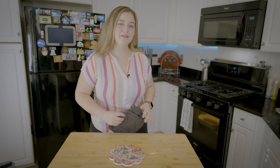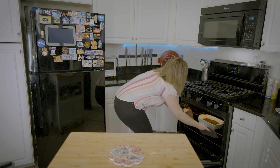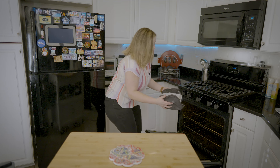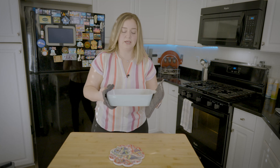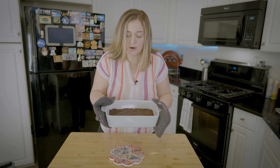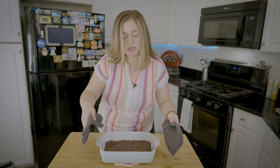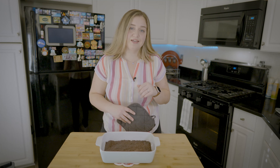Time is up — let's take it out of the oven. Wow, guys, this smells so good. Take a look at that — it looks just like a regular brownie. We're going to let this cool for just a couple of minutes and then slice out a piece and give it a taste test.